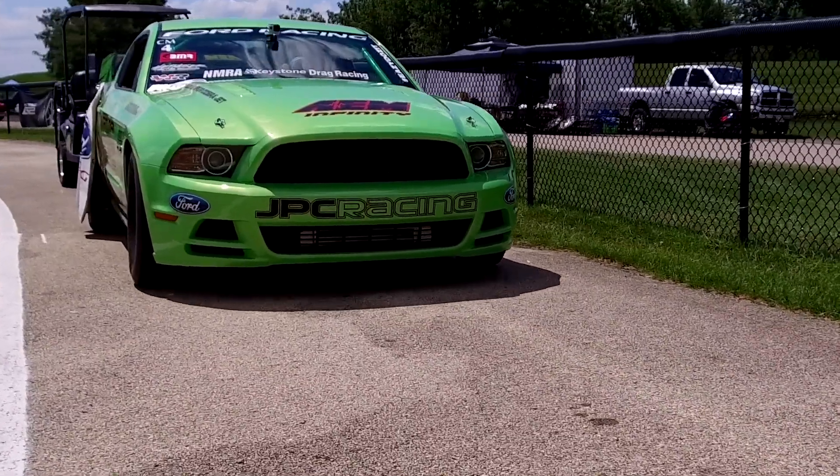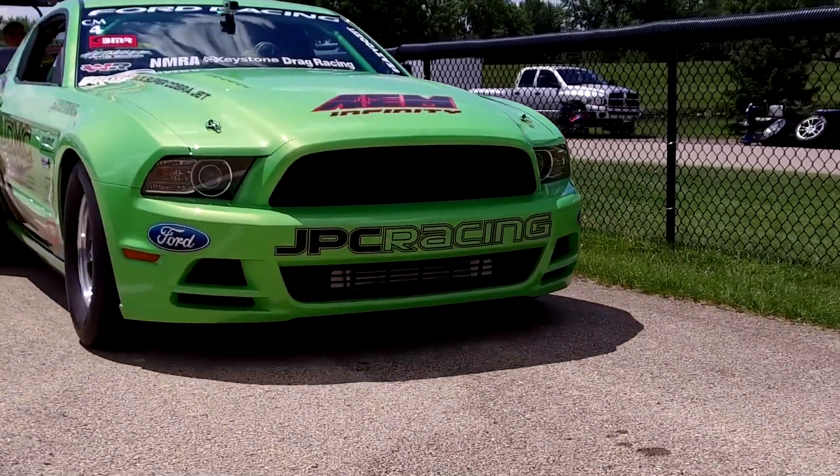We're here with John Cotterer, NMRA Coyote Modified Racer, who's been racing with us for about three years now, and he's got a very cool, gotta-have-it green Cobra Jet. It's a little bit of a twist on a normal Cobra Jet. Tell us about your car.